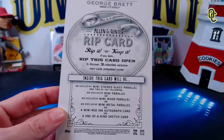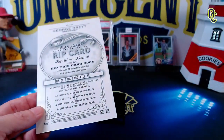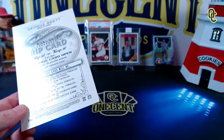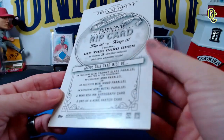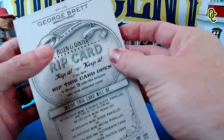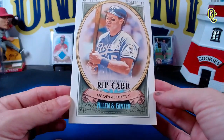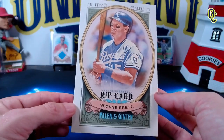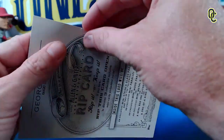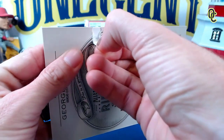If we pulled the sketch card, I would go bananas! That's why we rip it — if we pulled that and didn't rip it, we'd never know it was even in there. So here we go, last time you're gonna see this card in good condition, 11 out of 80, George Brett. KC Nation, sorry for ripping up George Brett on you, but we're doing it. Let's get it graded after this.